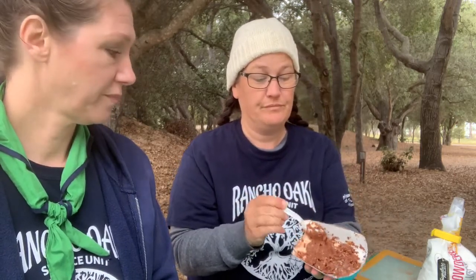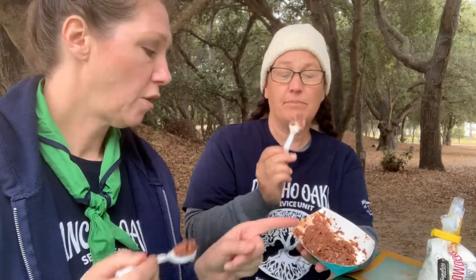It actually tastes like fudge — it really does! It's very sweet because we put a cup of powdered sugar in it, but it does have a fudge consistency and the coconut added a nice flavor. The healthier one is a little more creamy, not as stiff as the first one, because this one only had a quarter cup of powdered sugar versus a full cup.